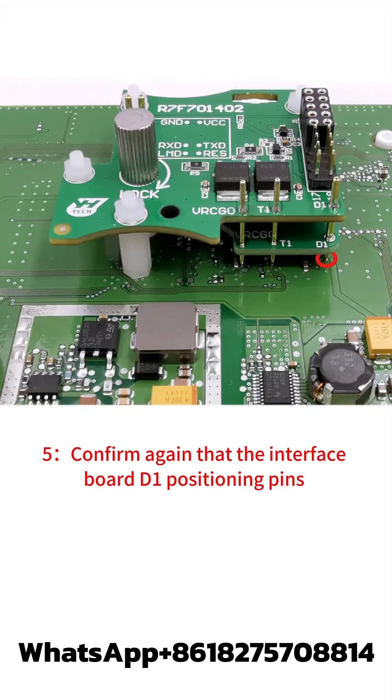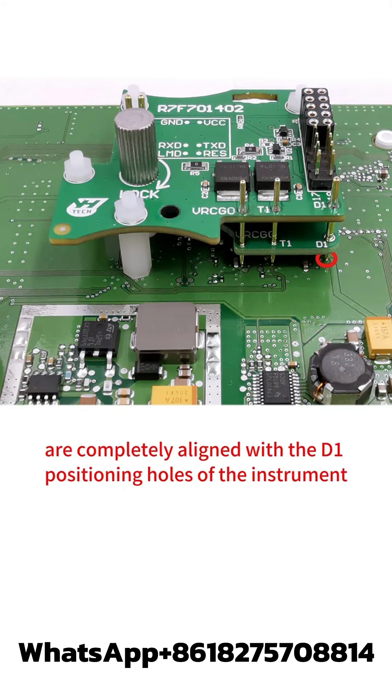Step 5: Confirm again that the interface board D1 positioning pins are completely aligned with the D1 positioning holes of the instrument.